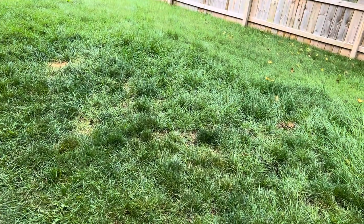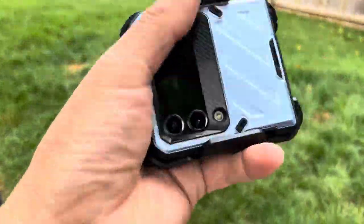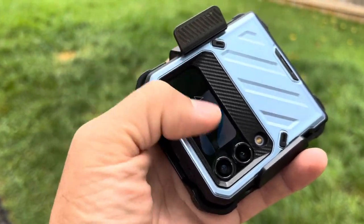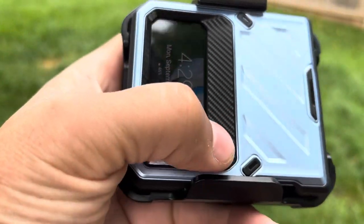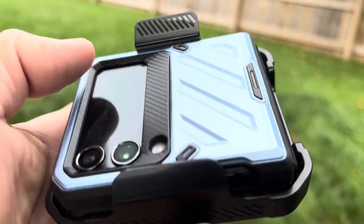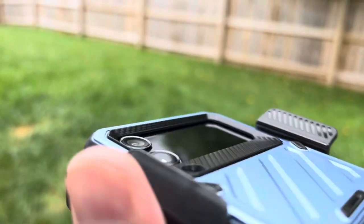You can flip the case inward or reverse it and use it with the cover display on the outside to play and control your music or control volume if you're using headphones. There's a carbon fiber look on here, it protects the camera, and there are little feet that keep the case off the surface to prevent scratching.